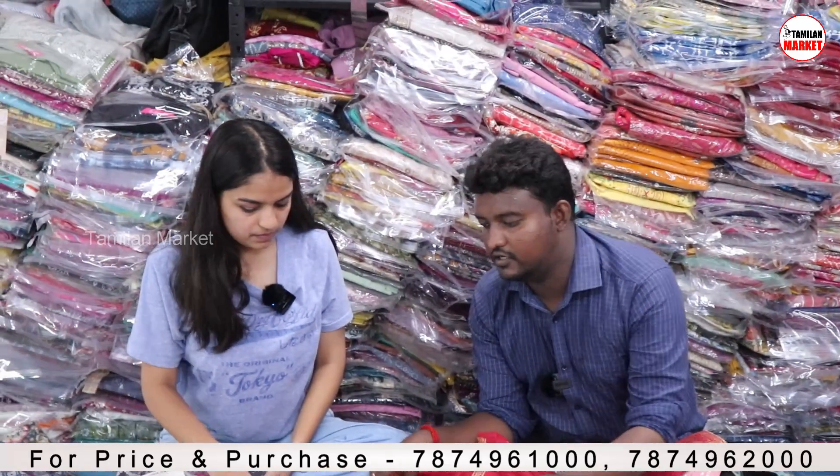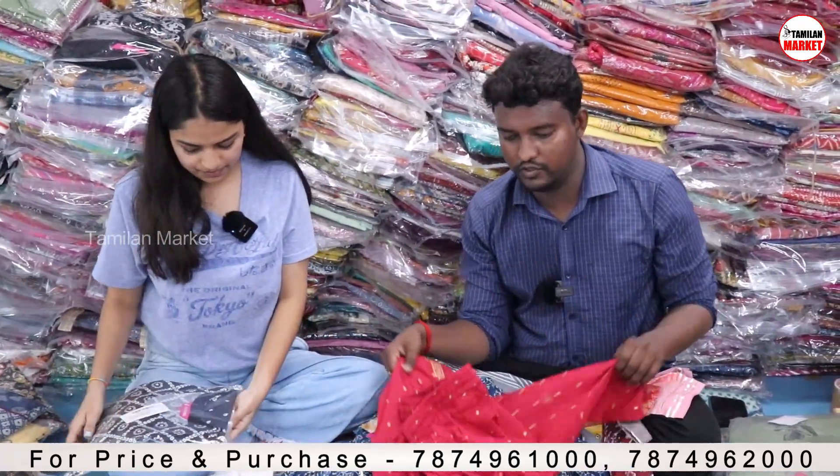This is a top and bottom combo — a very premium model available for wholesale purchase.